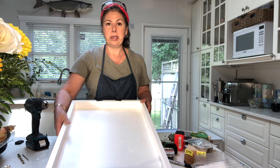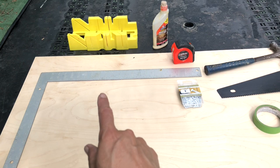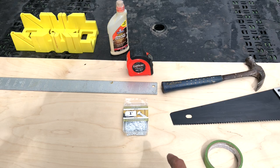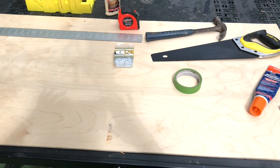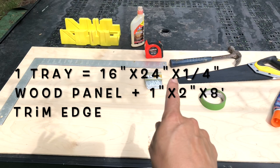So we've got our material — we're going to need a square, a miter saw, some wood glue, a measuring tape, panel nails, a hammer, our saw, some tape, some wood filler, and a pen. We've got our panel which is 48 by 24, and we're going to make three trays at 16 by 24 each.